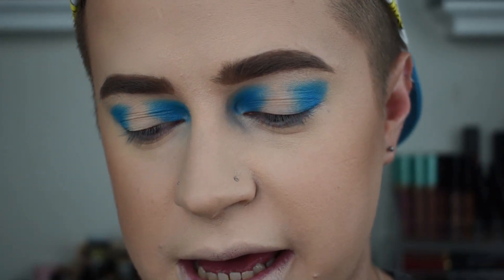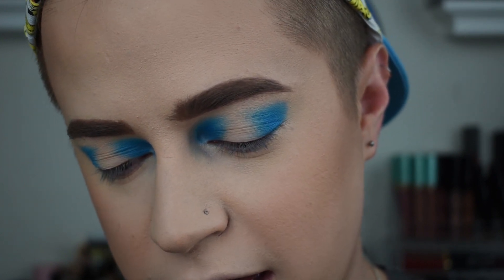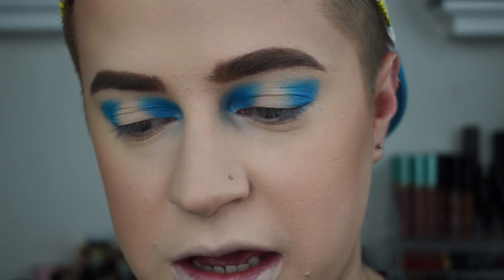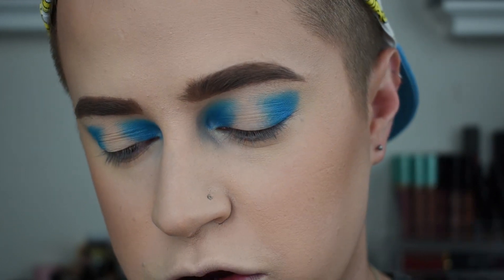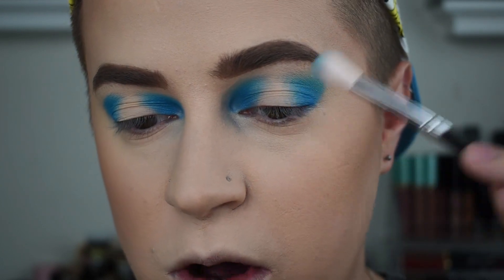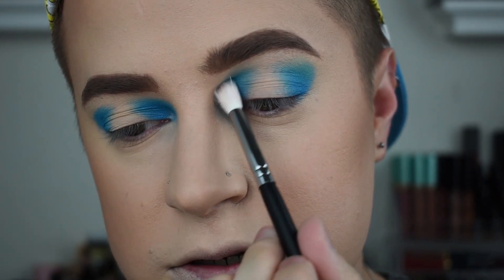Just to kind of soften out some of the edges, I'm going to go in with the shade Kiki. If anybody is wanting to know what brushes I'm using, I'm using the Morphe 514, which was the one I used for the blue, and now I'm using the 518. I've been really into using smaller brushes for eyeshadow looks recently because the smaller the brush, the better and more precise I'm going to get. Since I have such small hooded eyes, I like to have something that's going to make my eyes look a little bigger and pop more.